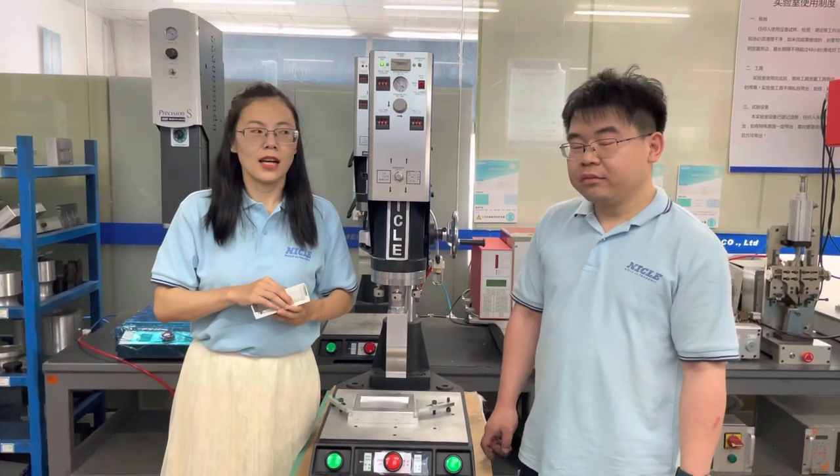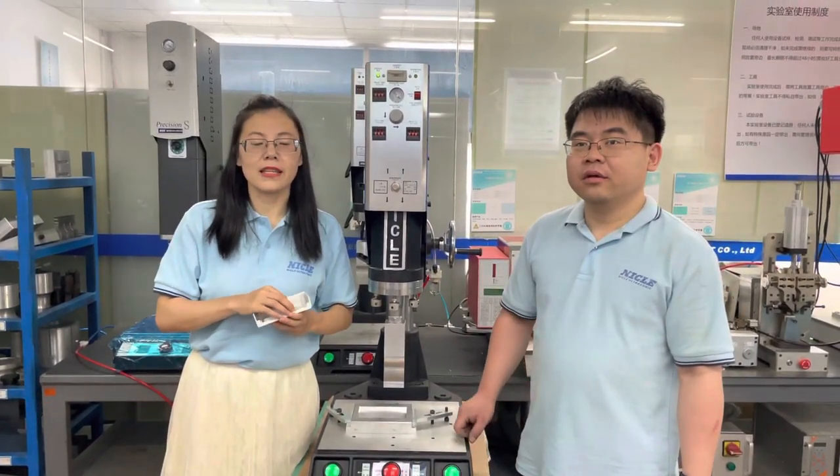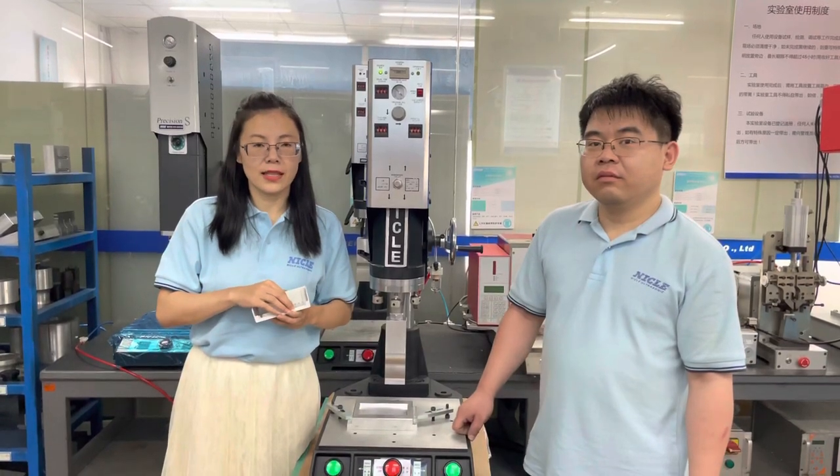This is a digital ultrasonic machine. The ultrasonic plastic welding machine is widely used in the electronics industry.